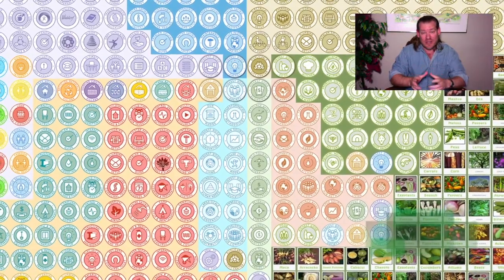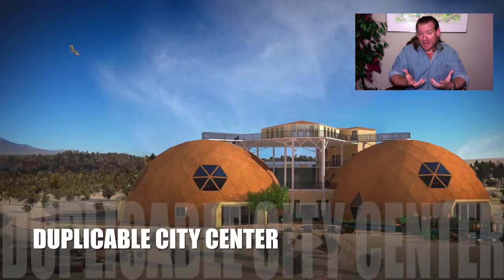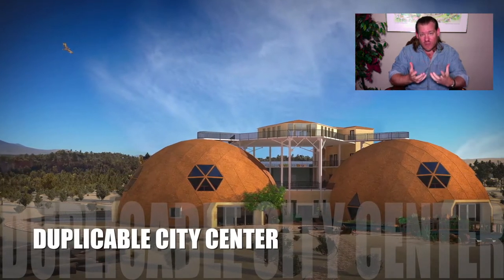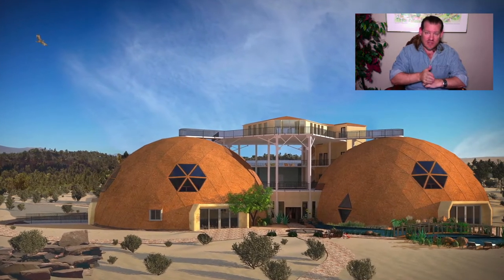We're putting all these things together to demonstrate a way of living that most people will consider to be better than the way they're living right now, and as open source teacher demonstration hubs designed to create additional teacher demonstration hubs.